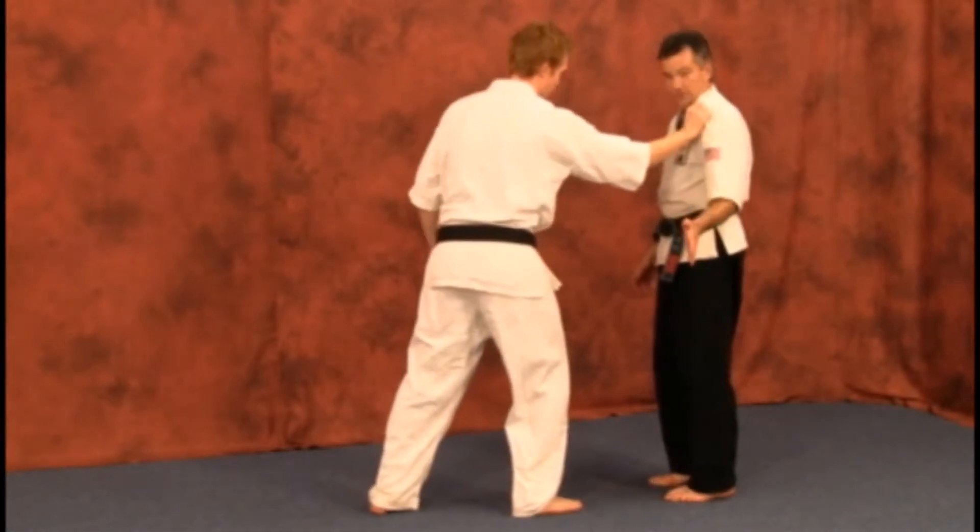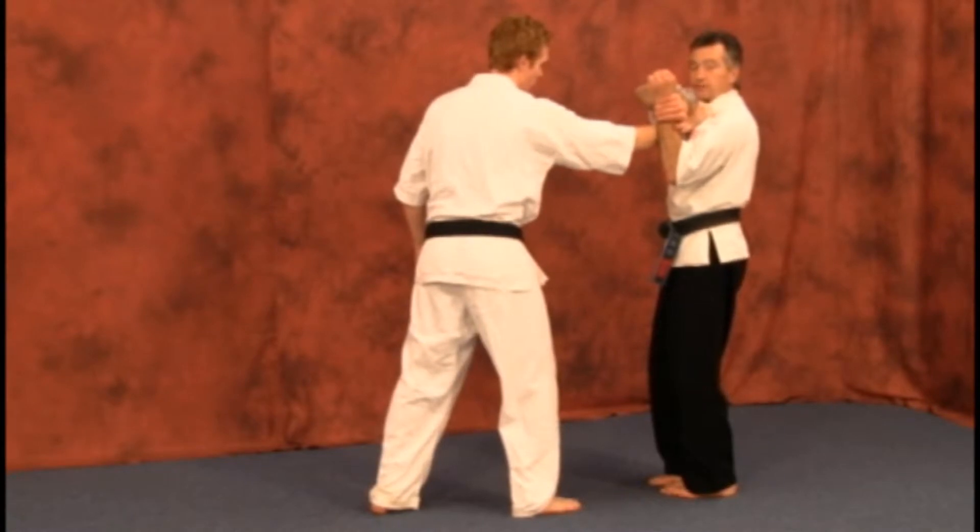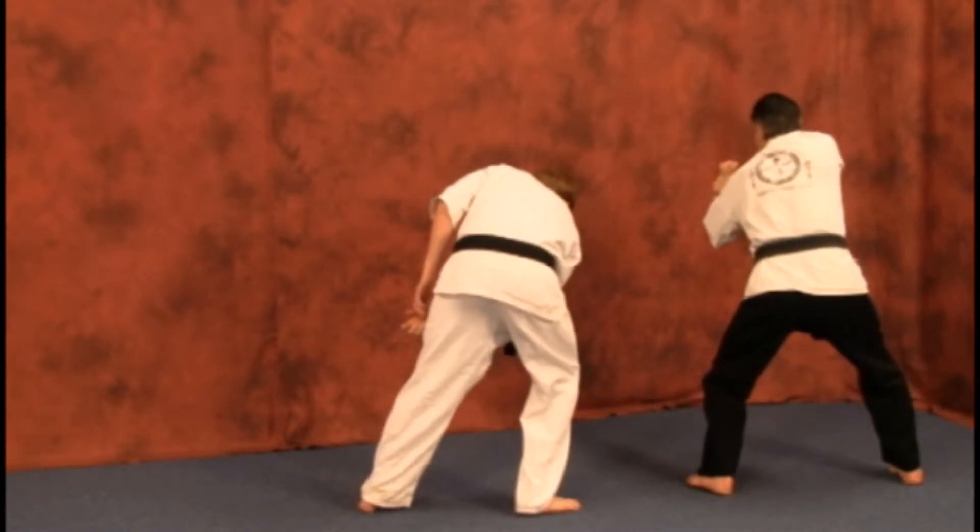As you step back, the attacker grabs. You bring your arm up, augment it, grab on your own wrist, and pivot.